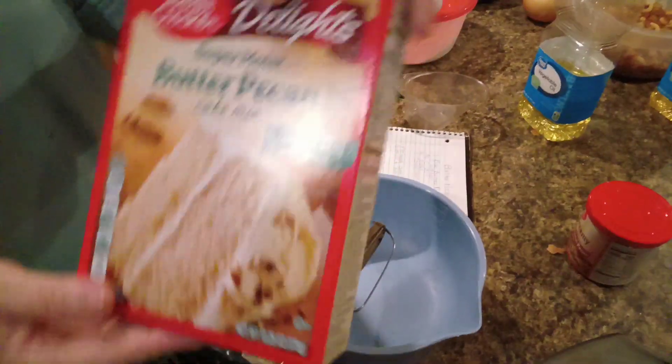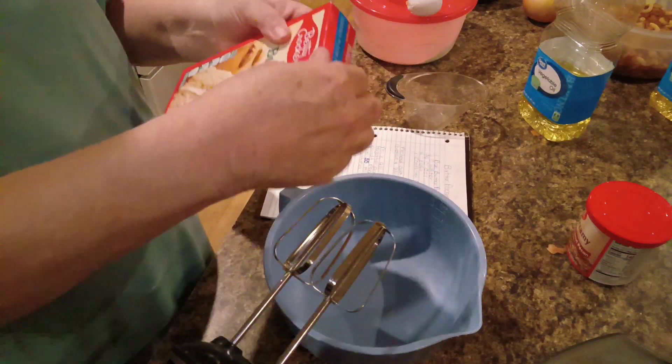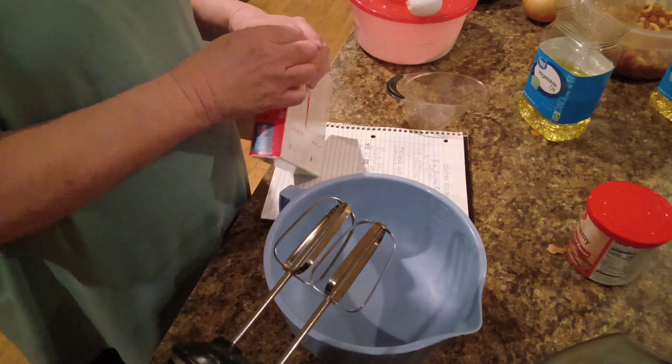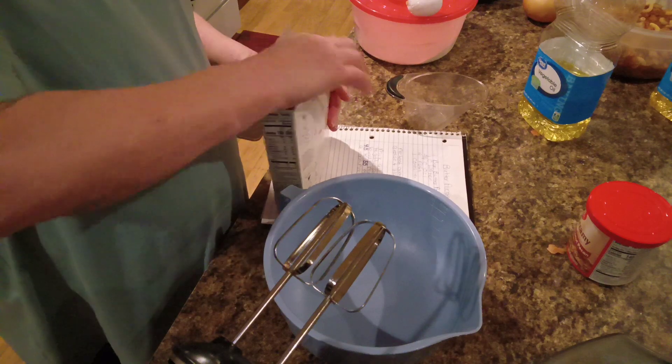Now, as I said, it is a butter pecan. We're going to use a cake mix. I just bought a Betty Crocker. It says there's pudding in the mix, which is just that much better.